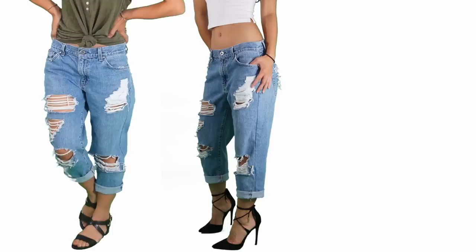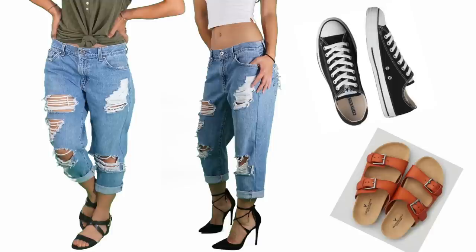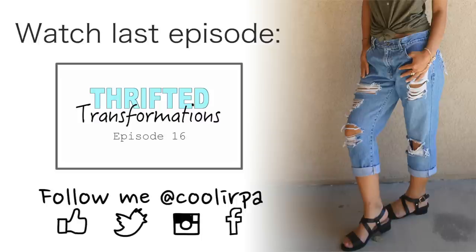I hope you guys enjoyed this video and learned something new. You can pair boyfriend jeans with almost anything. They can be dressed up or down and they are definitely the pair of pants to keep you cool during the summer. Thank you guys so much for watching and I'll see you next time.